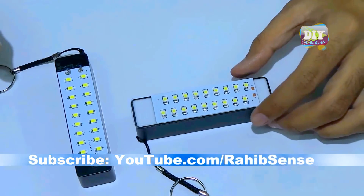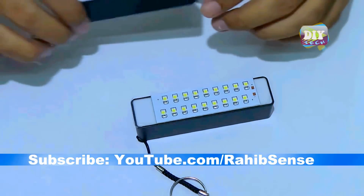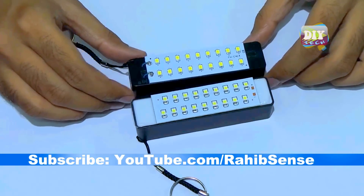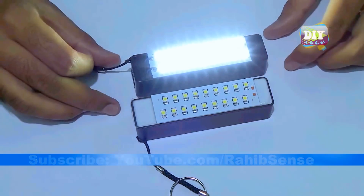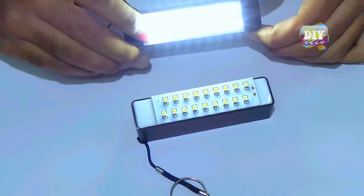Well, that was all for now. Hope you enjoyed this video. If you want to see more interesting videos in the future, then subscribe to my YouTube channel DIY Tech. See you in the next one.